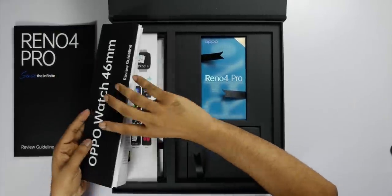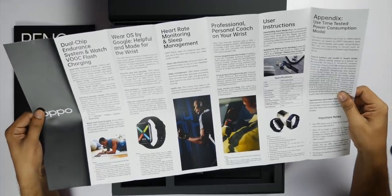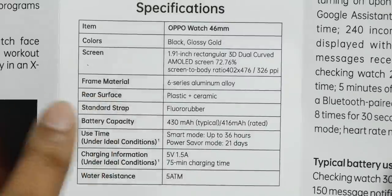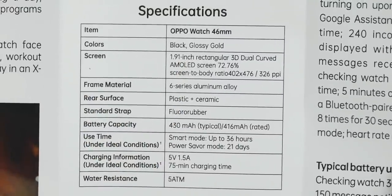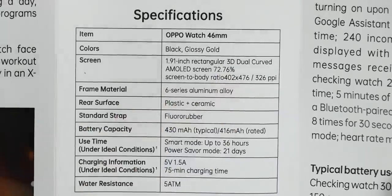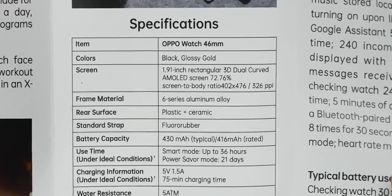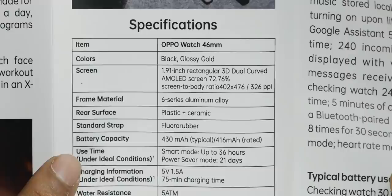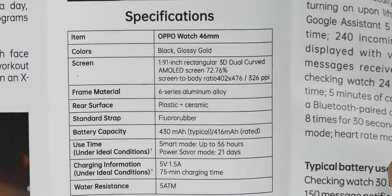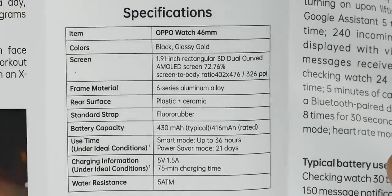Here is the watch — the Oppo Watch — with a 46mm dial model. The watch comes in black and gold colors. The screen is a 1.91 inch AMOLED with 3D dual curve. It has a 6-series aluminum frame, plastic and ceramic material on the rear, and a rubber strap. The battery is 430mAh, with 36 hours life and 21 days in power saver mode.